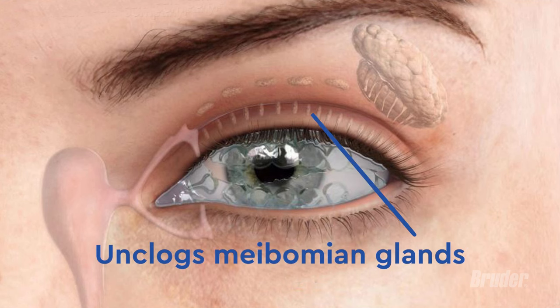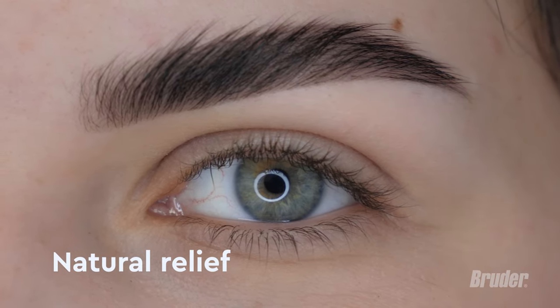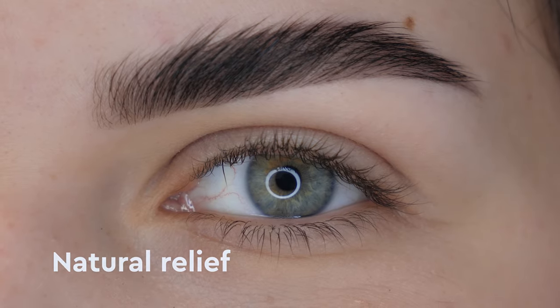This doctor-recommended, patented eye compress helps unclog meibomian glands, which helps your eyes moisturize themselves naturally to relieve the symptoms of dry eye, styes, blepharitis, and other eye conditions.